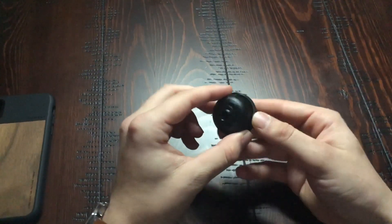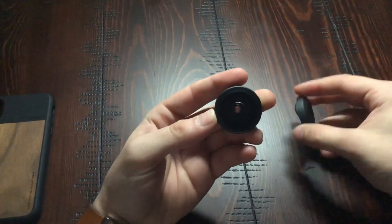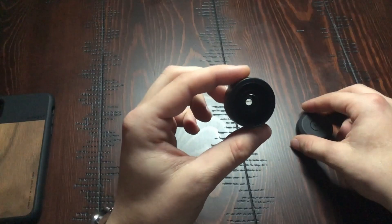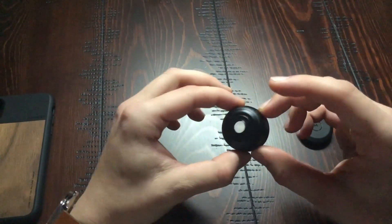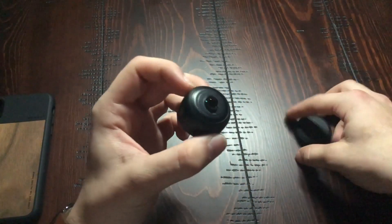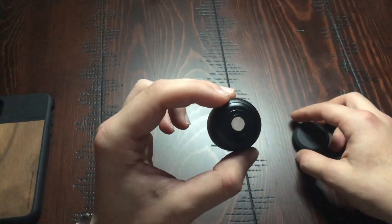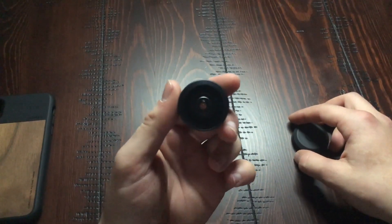The lens is a lot heftier and a lot heavier than I expected. It's definitely not cheap quality — when you feel this thing you can definitely tell that it is a good piece of equipment. I was really impressed with that. Let's put it on though and take a look at the difference between a couple of different shots with and without the lens.